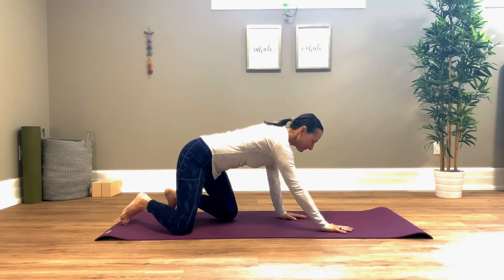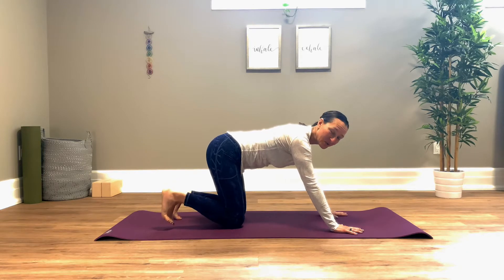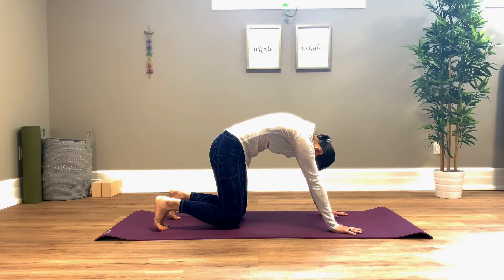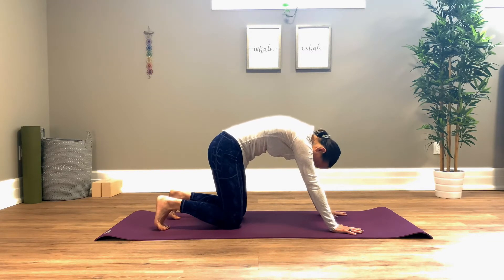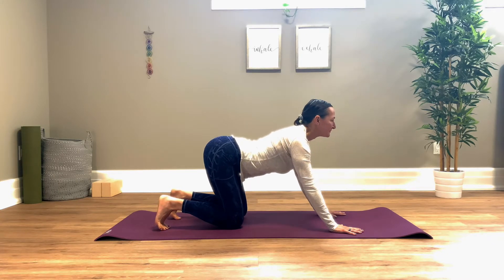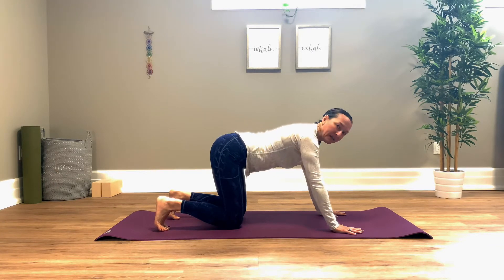Coming to hands and knees please. Hands are going to start under the shoulders, knees are going to be under the hips. We're going to just start out with a simple cat-cow. Curl your toes under, push the floor away as you round the spine as you exhale. Inhale, you'll lengthen the tail, draw the shoulders wide and extend. We'll do that again — press the floor away as you exhale and round, inhale lengthen and extend. Press the floor away, press into the toes, inhale lengthen.